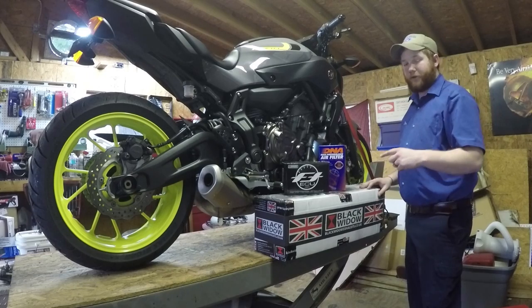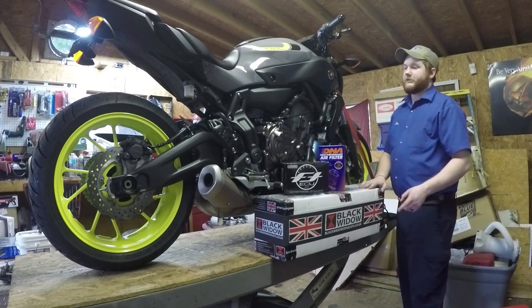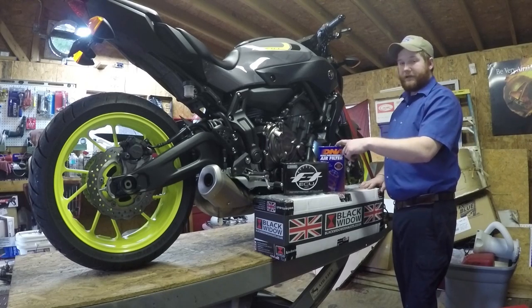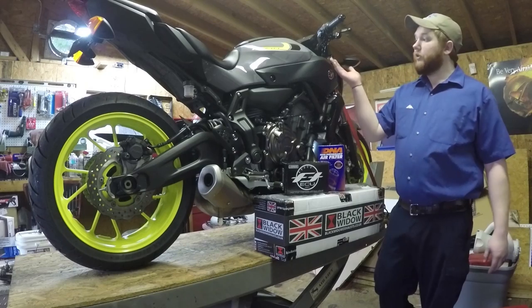In the second episode of the FZ07 build series, we are going to put on this Black Widow full exhaust system. Episode three, we'll be putting in this DNA air filter and this FlashTune ECU flash kit.